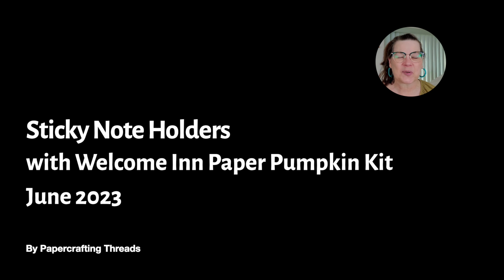Hey there! It's Peri with Papercraft and Threads. Today I have a fun post-it note holder with the June 2023 Paper Pumpkin Kit. Welcome in! Let's get started.